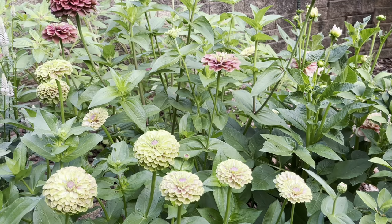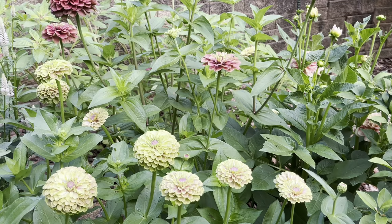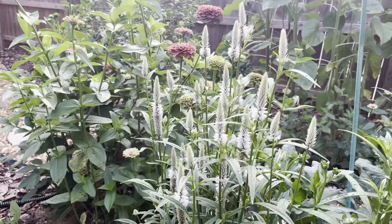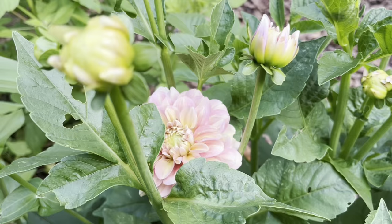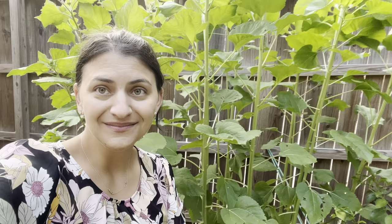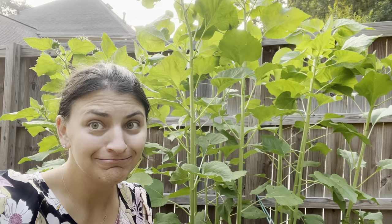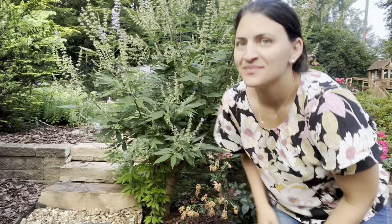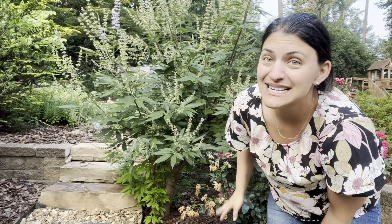Let's do a mini tour of the cut flower beds - a couple of beds I started in-ground this year. Lots of zinnias and celosias - apparently it's the year of celosias! Also amaranth and dahlias, because what would a cut flower bed be without those beauties? When we left, the sunflowers were tiny baby seedlings - look at how tall they are now. One is about to bloom! Sunflowers are another flower you can start from seed right now to have bouquets in the fall.